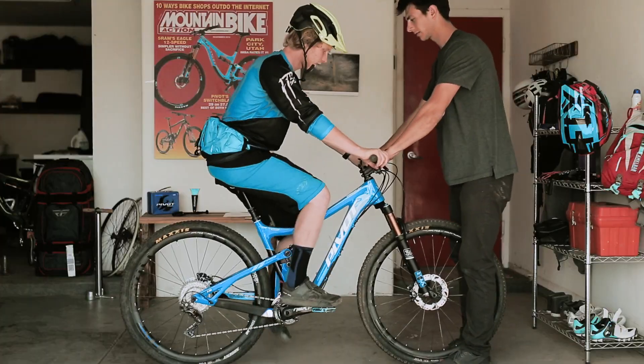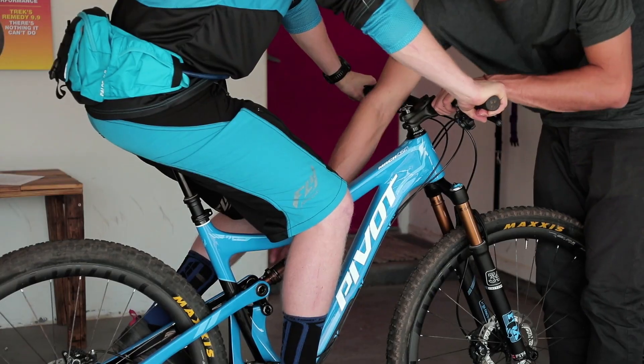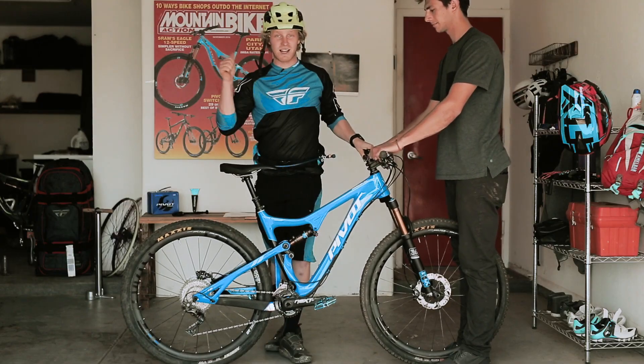After you change the air pressure, climb back on the bike and repeat the steps until you get the o-ring to line up with the sag indicator perfectly.